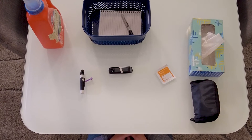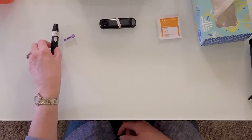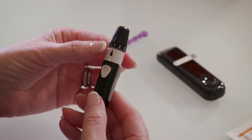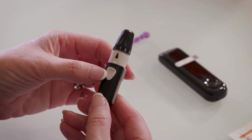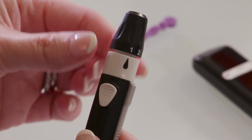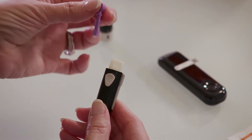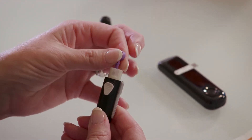Now that you have your supplies, you can get started with testing. First, get your lancing device ready. The lancing device's end cap is locked in place when the drop is lined up with the release button. Twist the white band to the right to unlock the end cap, then pull it straight off. Pick up the new lancet and, holding it by the round tab, firmly insert it into the center of the lancing device.